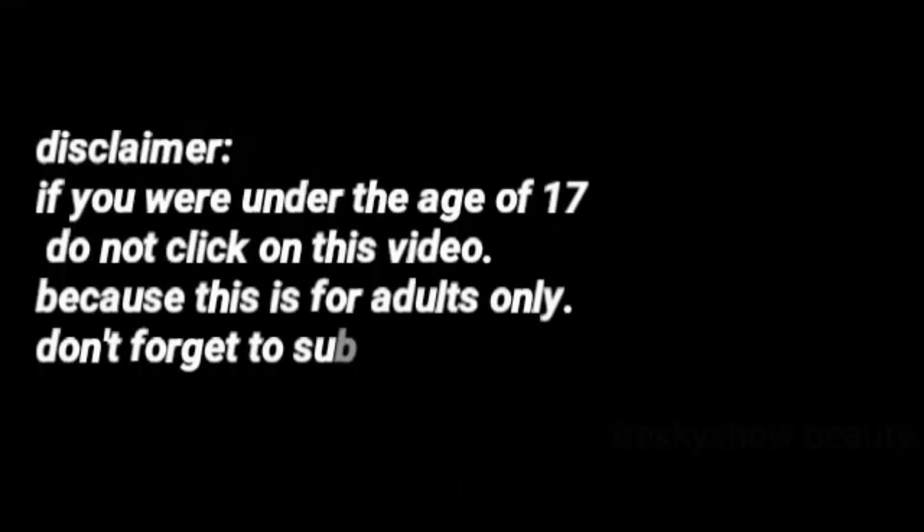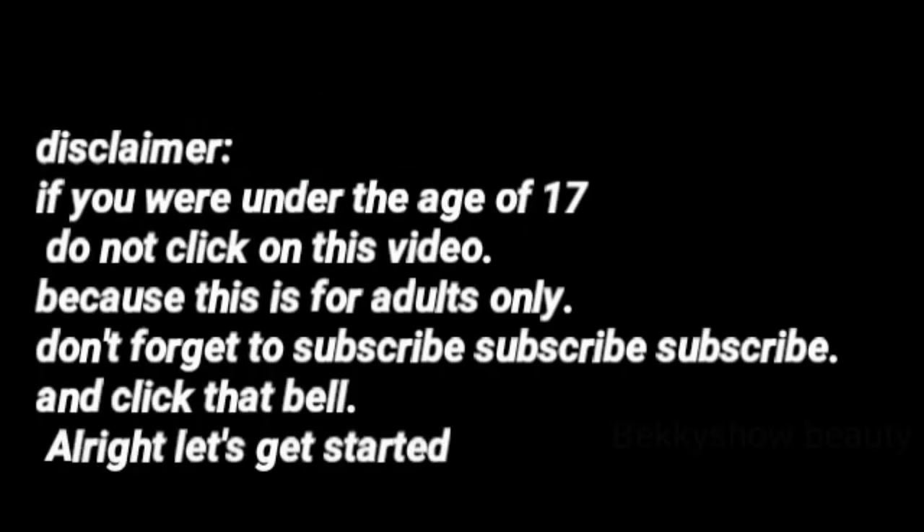If you are under the age of 17, do not click on this video because this is for adults only.